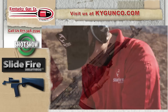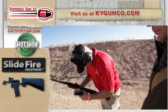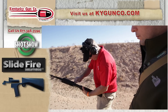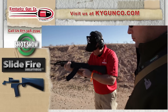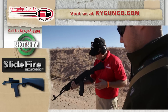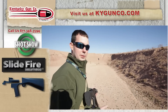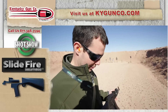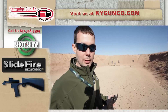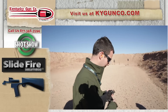And you need to maintain forward pressure on it? Yes, sir. It's safe to say I've never used one of these stocks before, so if I can make it work, anybody can make it work. You will see these added to our website here probably in the next couple of weeks at kygunco.com.